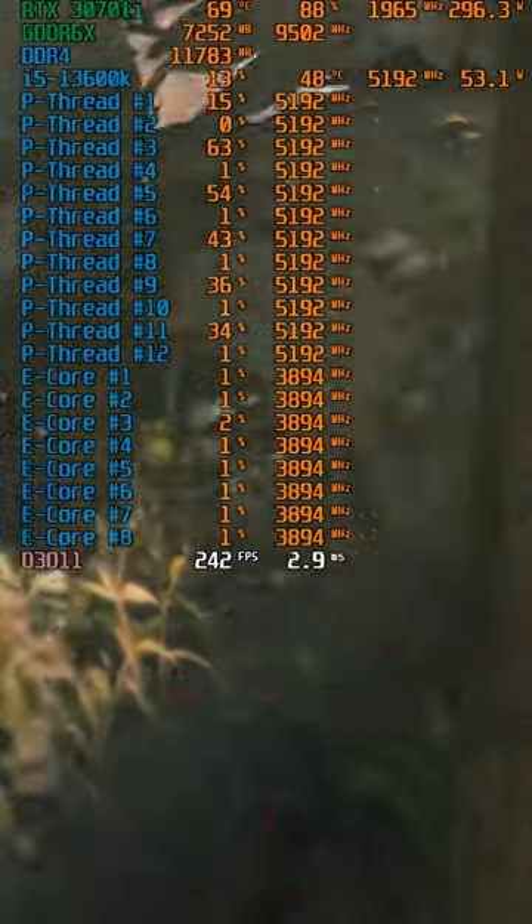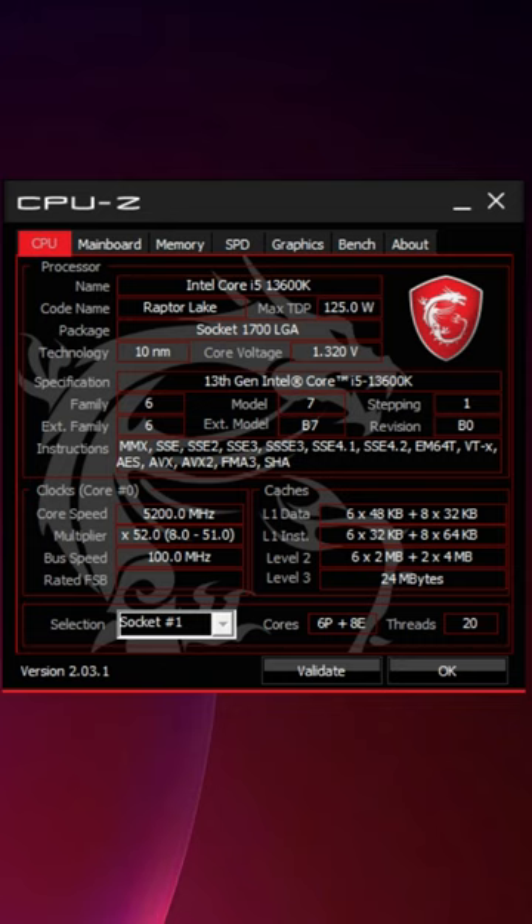As you can see, I now have the 13600K working and booting into Windows, and I can't wait to see how it renders this short.